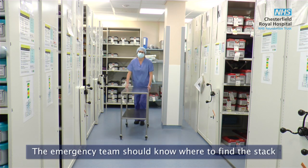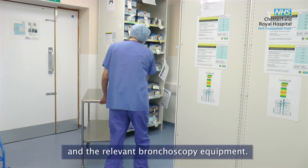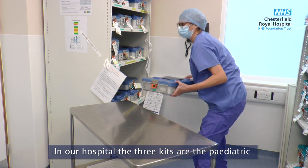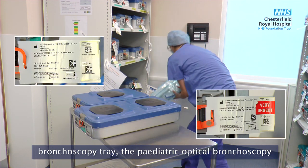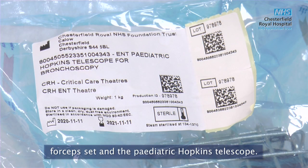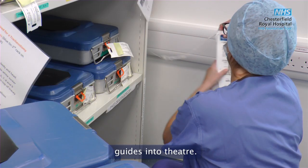The anaesthetist and ODP should prepare the airway equipment and drugs. The emergency team should know where to find the stack and the relevant bronchoscopy equipment. In our hospital the three kits are the paediatric bronchoscopy tray, the paediatric optical bronchoscopy forceps set and the paediatric Hopkins telescope. Also take any available paediatric bronchoscopy guides into theatre.